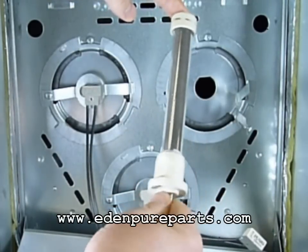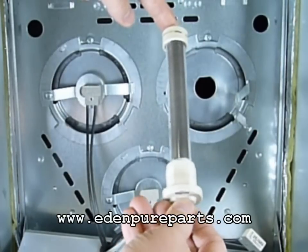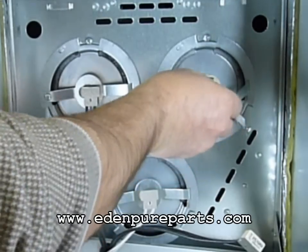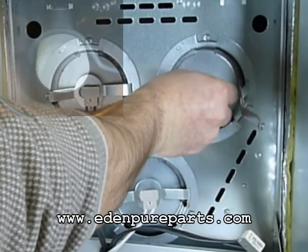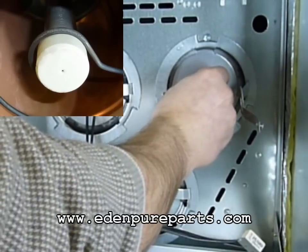We recommend working on one heating element at a time. This will ensure that you put everything back in the correct order. You can reinstall a new heating element if needed. The new element is correctly in place when it sits flush against the heat exchanger opening.